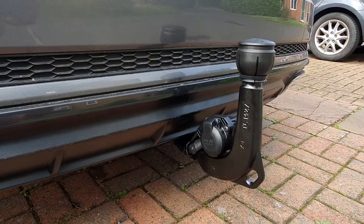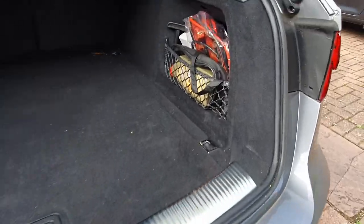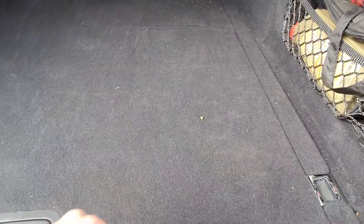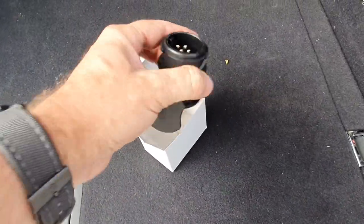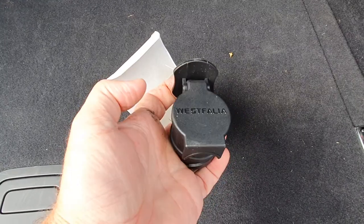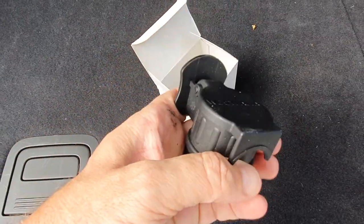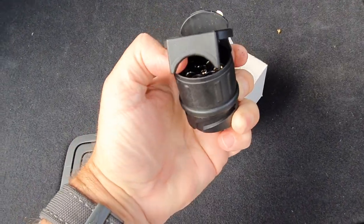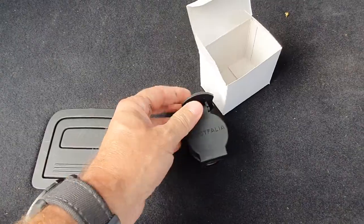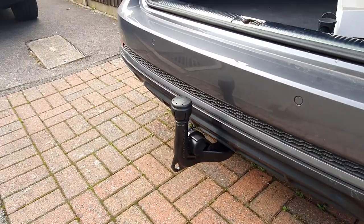This original part comes with a 13-pin connector. Unfortunately my Thule bike rack is only seven-pin, and the guys at SatNav were kind enough to provide an adapter as well, so it goes from a 13-pin to a 7-pin. So again, Ben at SatNav Systems, thank you very much.